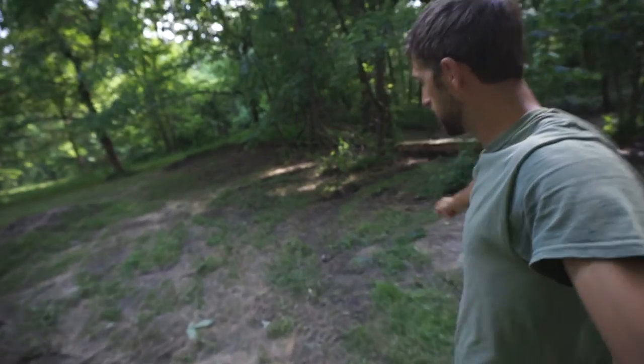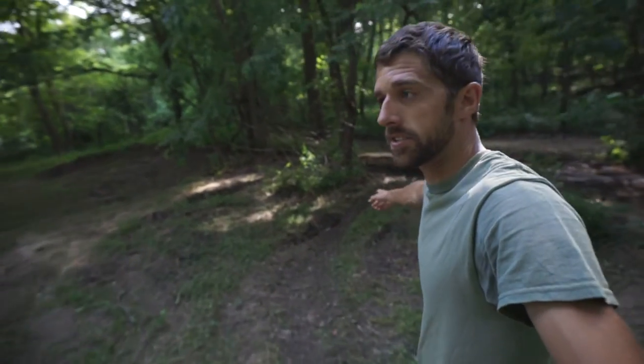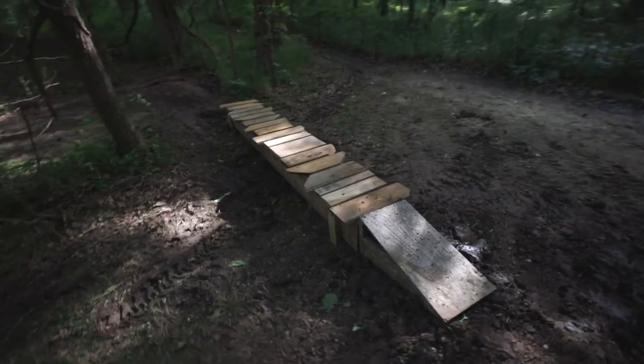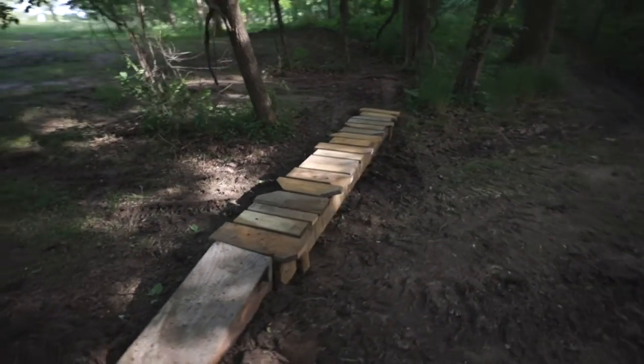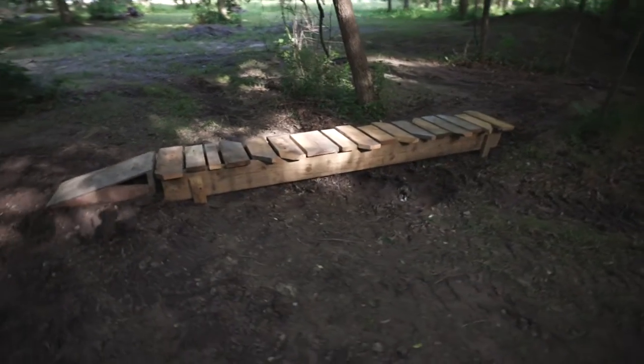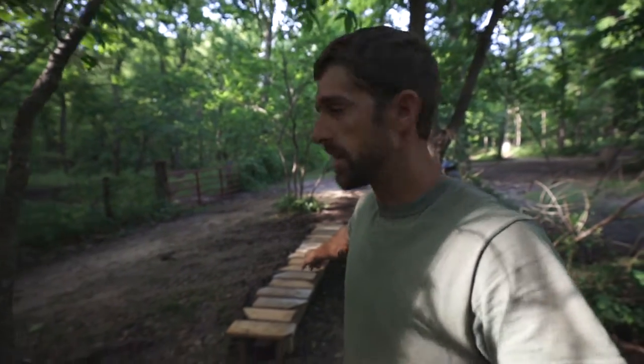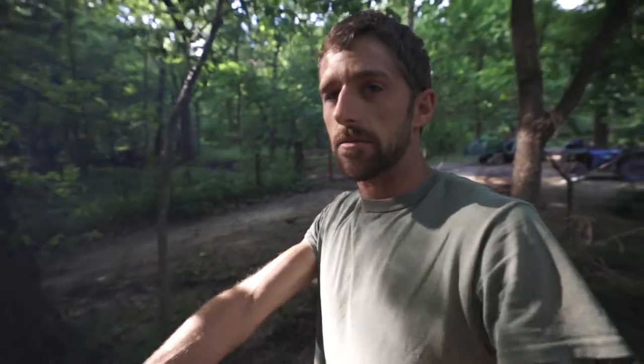This drainage here goes down here. We've got the bridge across the drainage, coming off the hill. That will get us across right there. Just filling in some dirt here to get onto the bridge, so we're going to have a level approach right to the bridge. We'll probably get some dirt here.